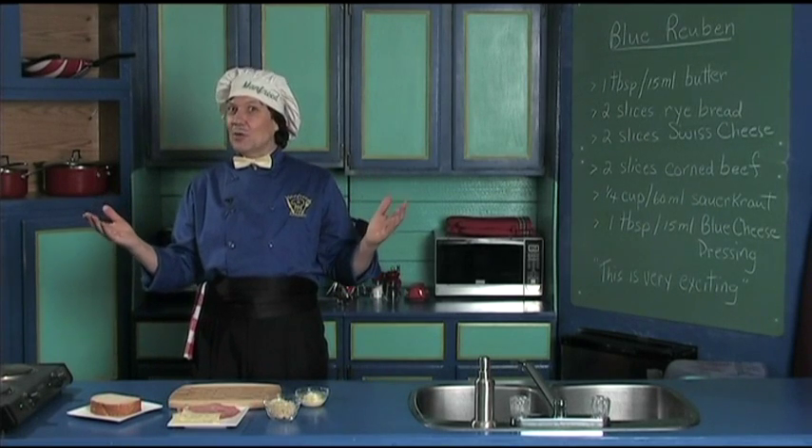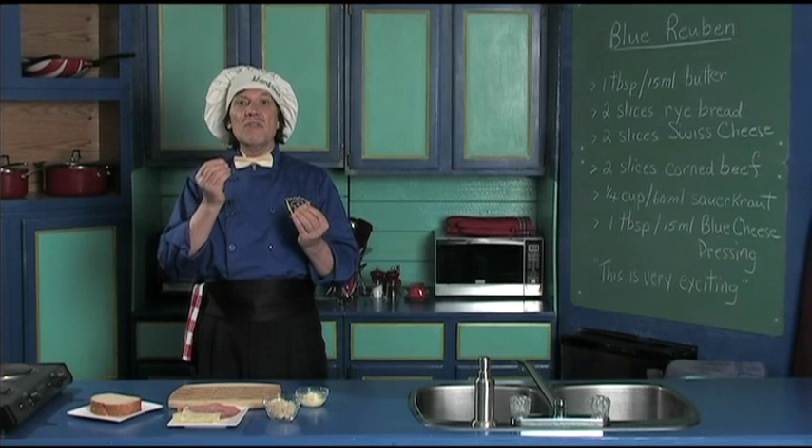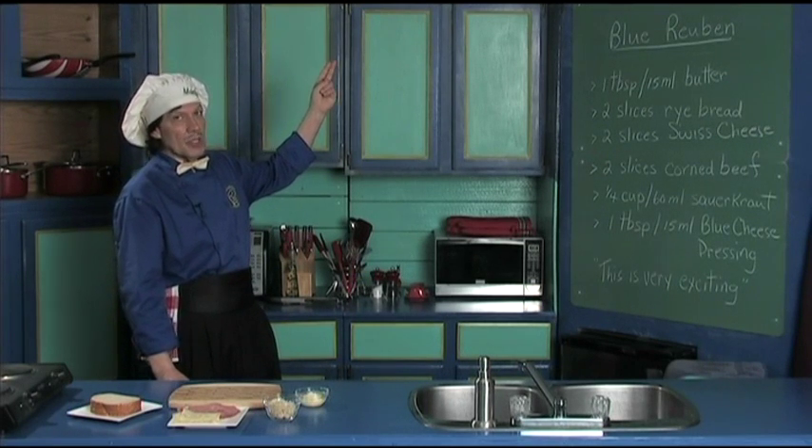Hello, my name is Manfred and welcome to my kitchen. Today we're going to make a very, very delicious sandwich. It's a version of the famous Reuben sandwich. We're going to do the blue Reuben sandwich.